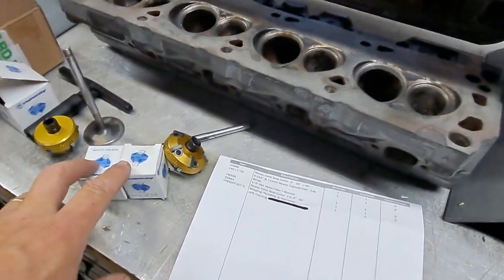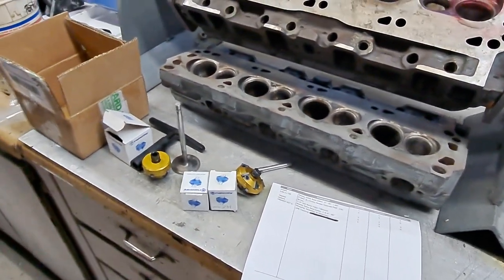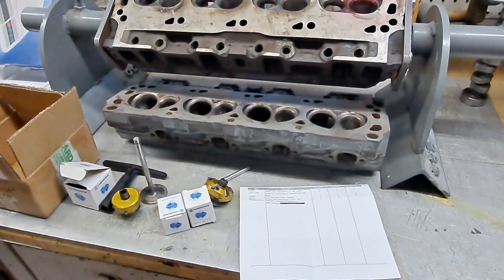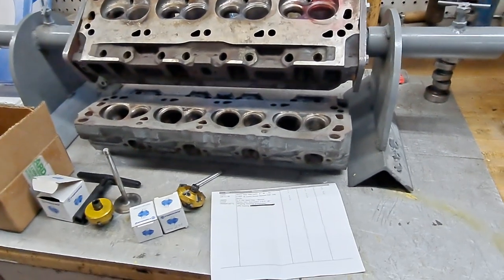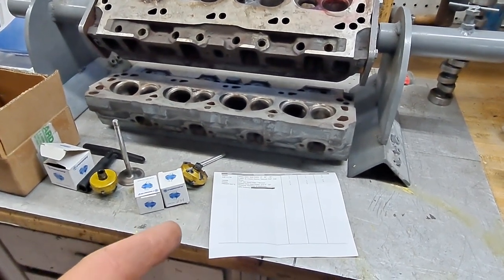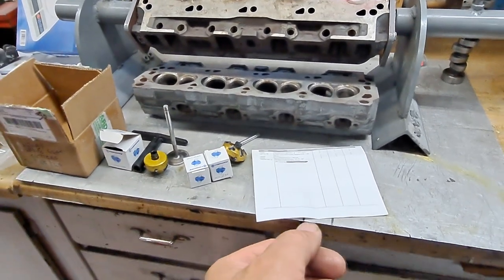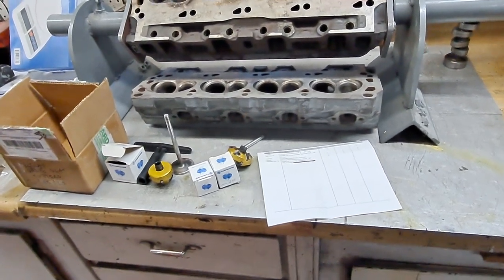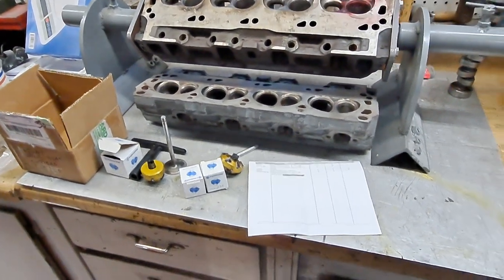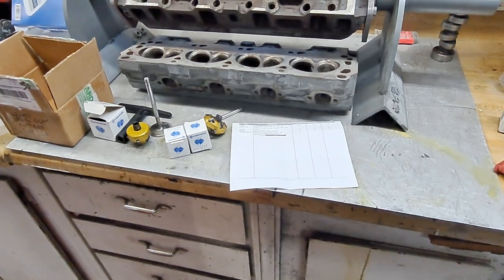He had a couple other cutters in there too. Like I said, I didn't gain anything from it other than the experience, but it is neat and I'll probably get one in the future. For the stuff we do, you don't really need to do a three-angle valve job. I priced it and it was around $200, which is roughly what a valve job costs at my local machine shop — and that's on top of chucking the valves in the drill press and running the sander on the back side of them.